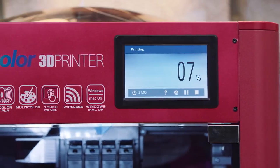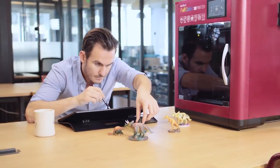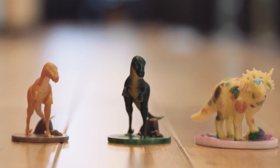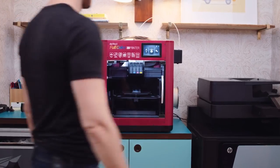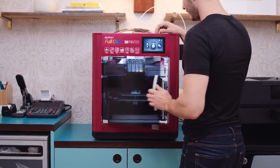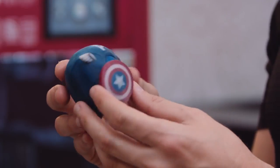Let the DaVinci Color take your design to a new level, allowing creative minds like animators to produce prototypes in true color that are ready to be shown to executives and producers. Character designers can print out their favorite comic book, video game, or fantasy characters in their authentic shape and in full color.